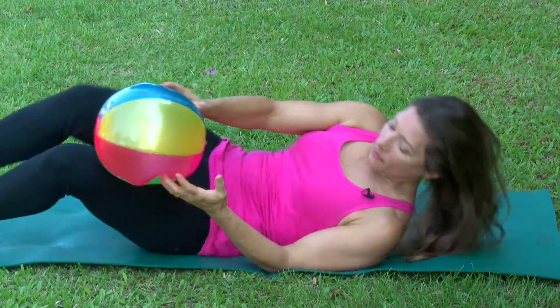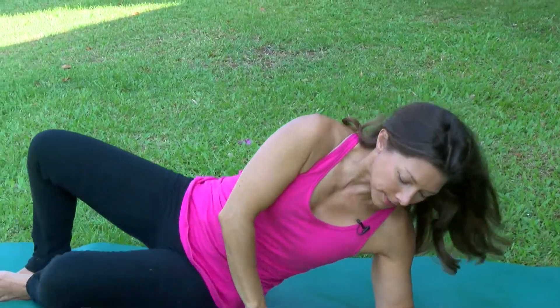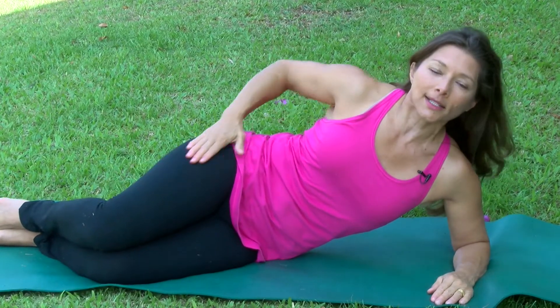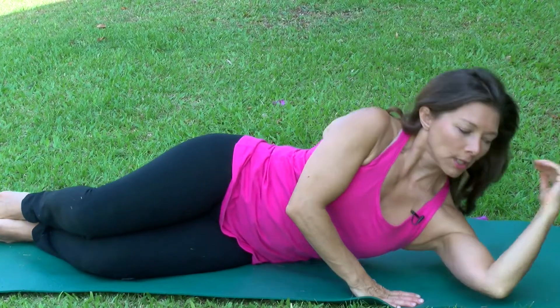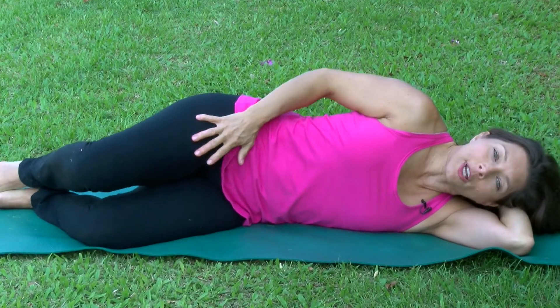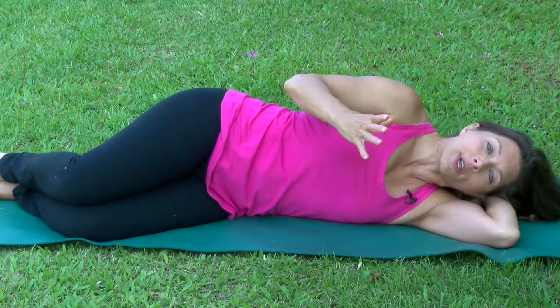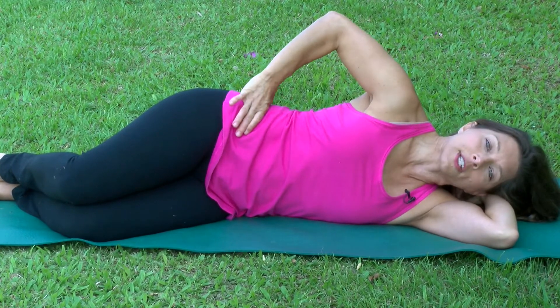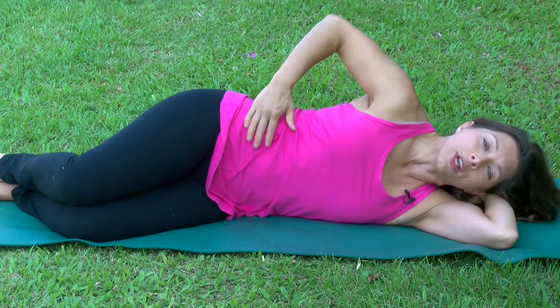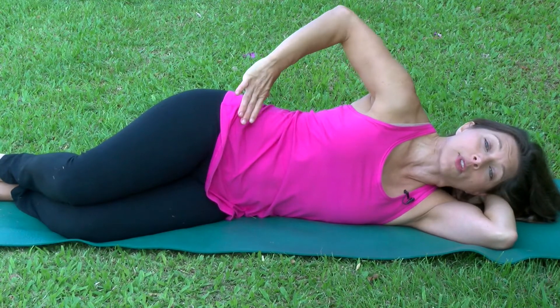The next exercise is called clamshells. You're going to be on your side with your legs stacked and bent. You can have a pillow under your head. Keep your ankles together, and I recommend you take your hand and put it on the top of your pelvis so that you can make sure this stays stable — your low back and pelvis stays stable the whole time.